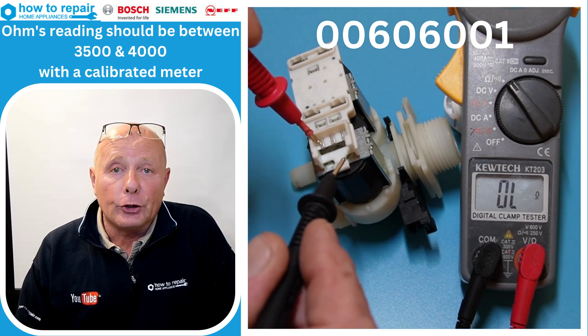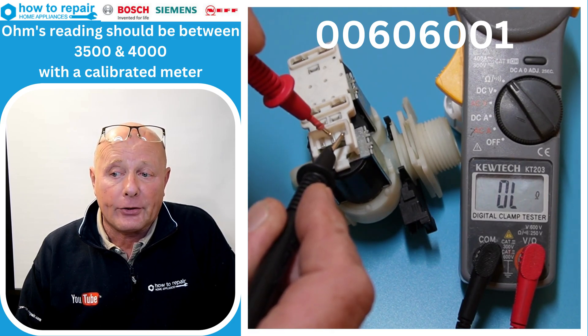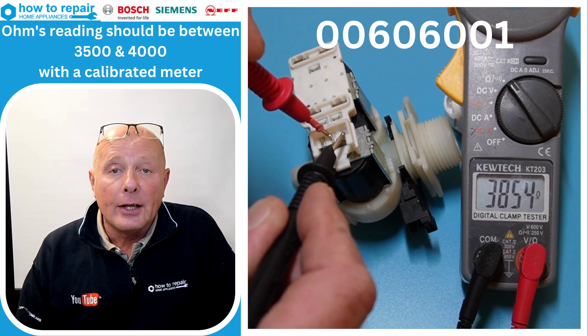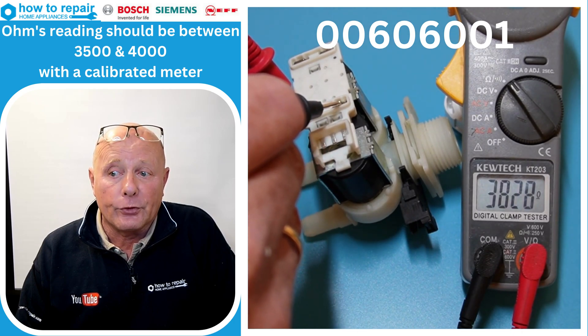To test the valves, you want to be testing pin 1 and 3 for the forward valve nearest to us, and pin 2 and 3 for the furthest valve.